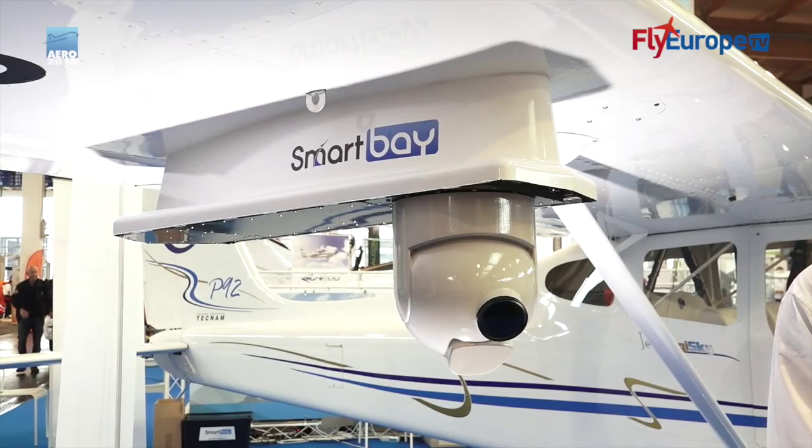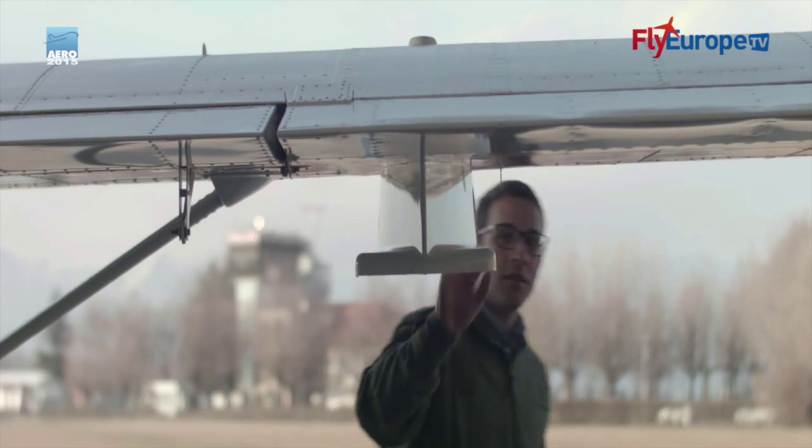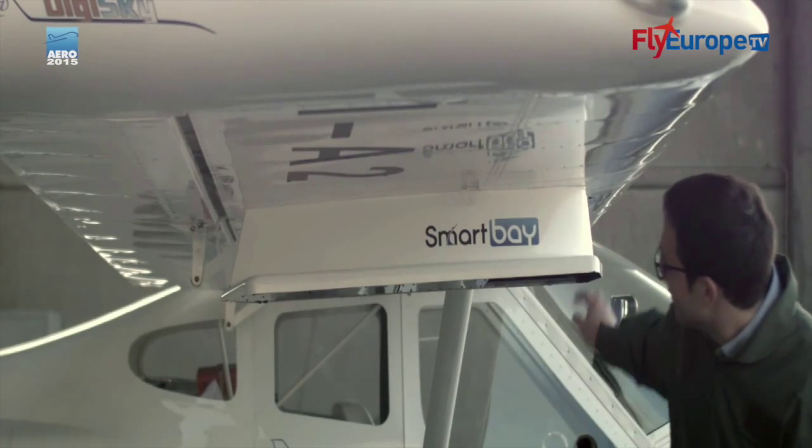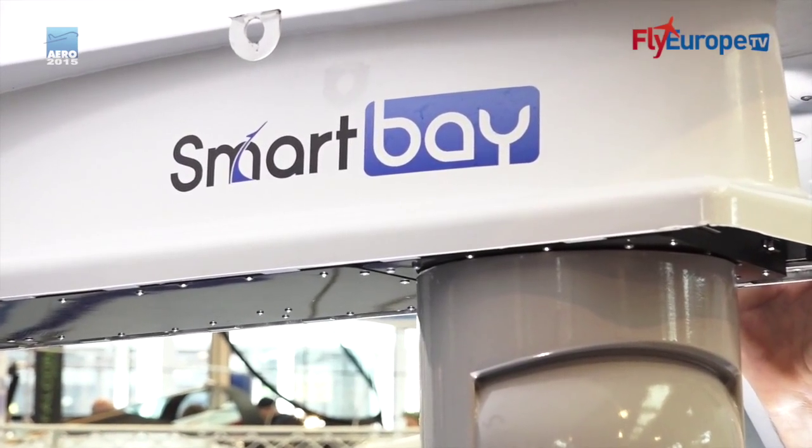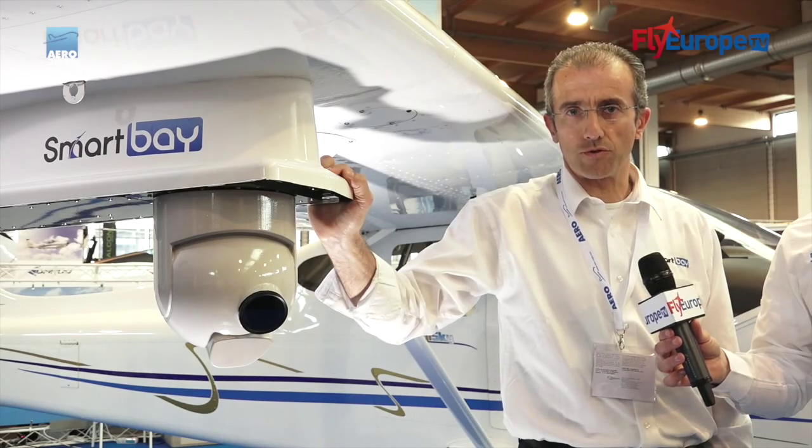DigiSky is bringing something new in 2015 with Smart Bay. This year DigiSky is presenting a Smart Bay solution aimed to resolve the problem of different kinds of sensors boarded on light aircraft. Our product offers a solution for plug-and-play of different sensors qualified for aerial work. Now I introduce Carlo Cagliaffa, our marketing manager, to introduce our product.